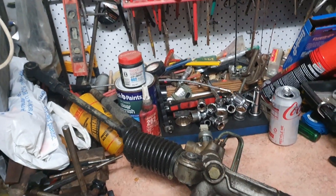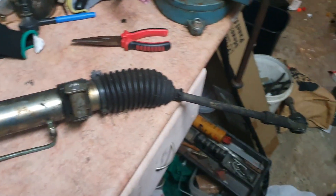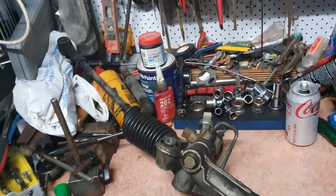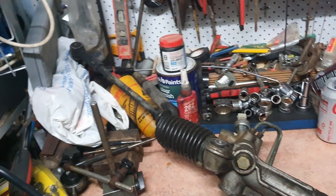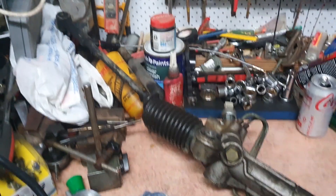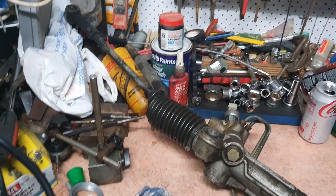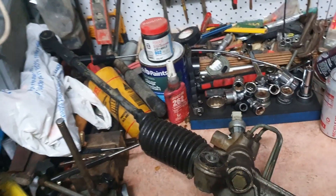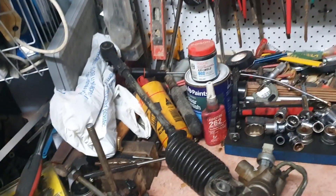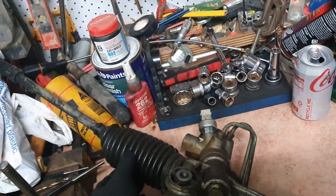So I have my AU Falcon steering rack and I'm going to try and overhaul it today. It's leaking. I actually took this out of my old AU Fairmonts and replaced it with the steering rack out of one of my other ones. But now that one is missing the steering rack, so this is the leftover broken one.